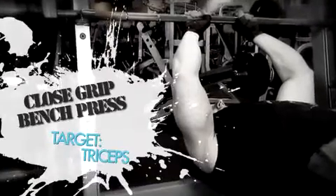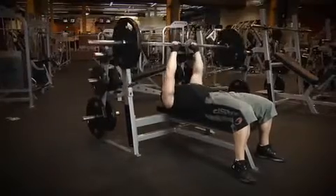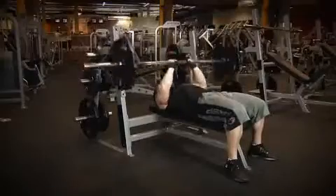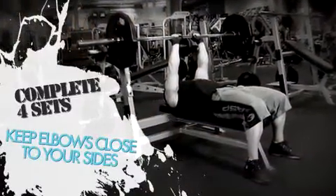The fifth exercise for today is the close grip bench press for the triceps. Since we're going heavy this week, it's vital that you use proper form. Let's start off the close grip bench press with your two warm-up sets of ten to fifteen reps. After you complete your warm-up sets, start into your five sets of four to six reps. Focus on keeping your elbows close to your side during each and every rep. Doing this ensures that you fully stimulate the triceps.